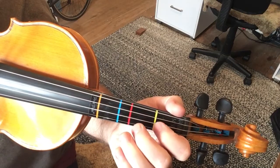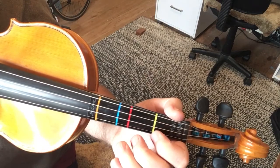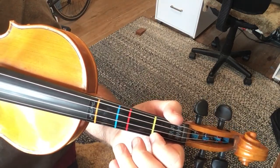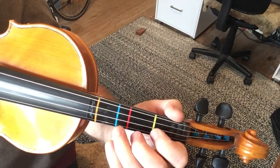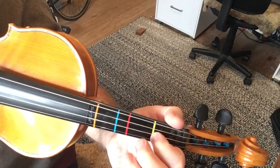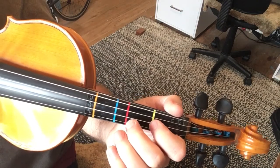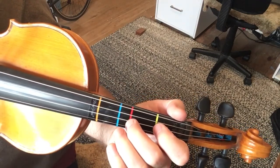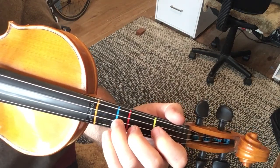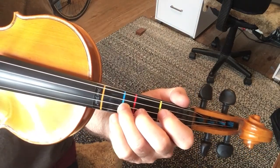Continuing: B and A, D, open A, F-sharp, B and A, D, open A, F-sharp, B and A, F-sharp, B and A, open A, C-sharp, B and A, open A, F-sharp, D, open A, C-sharp, B and A, B and A, D. Okay, that's the first part.